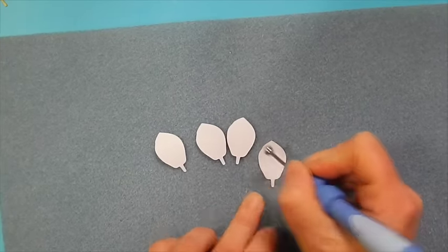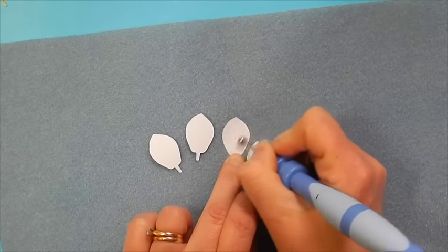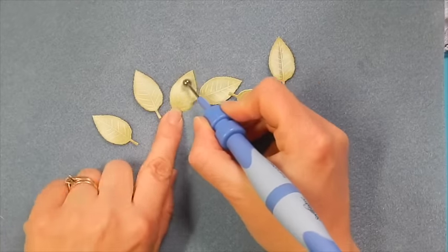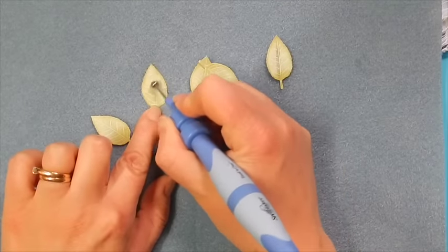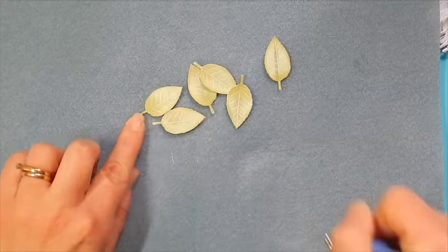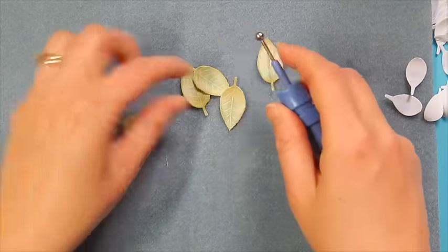Using a circular motion, just go around the surface of your petal and that's going to give a little bit of a curl, which is exactly what we want. I'm going to repeat this on our petals as well — give them a spritz of water and a little bit of circular motion using the large stylus to give them a little bit of shape. Then I like to take the stylus and give a little bit of a curl to the end of the petal just so that the petals flip out just a little bit.